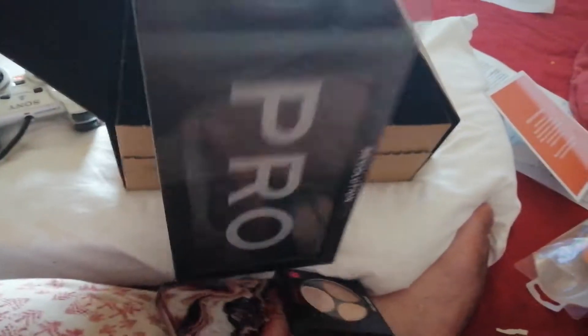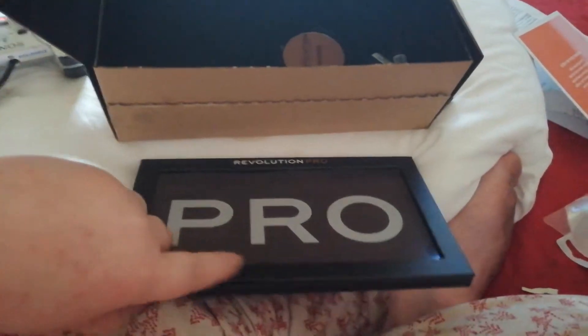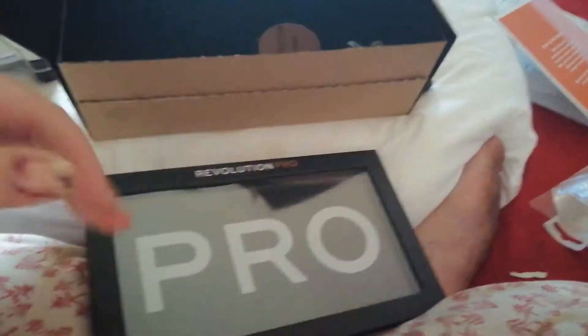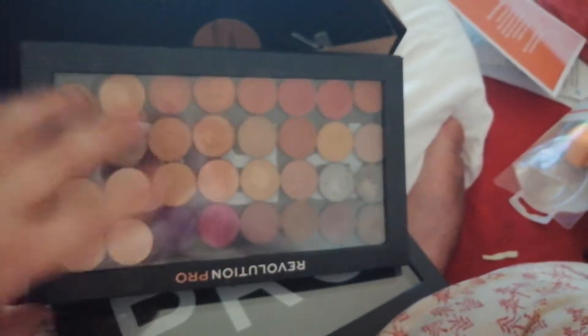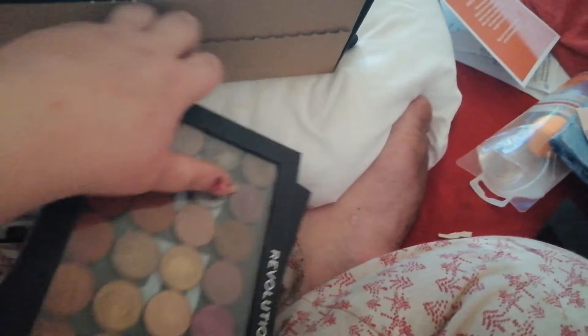It comes in this little plastic sheeting and you just open it up and there your shadows are. I do actually already have another one — as you can see, this one is filled up. This holds 32 single eyeshadows. The highlighters are bigger than this, but I was trying to open it from the wrong end.